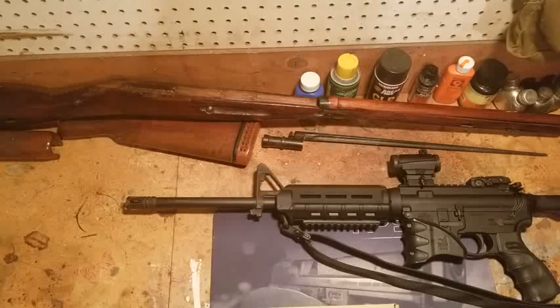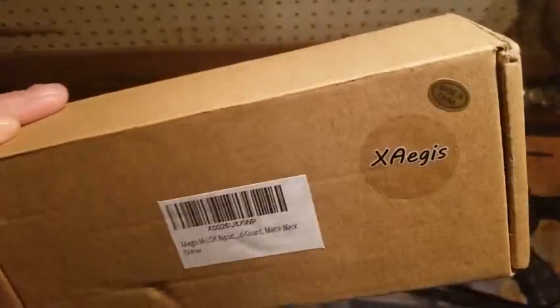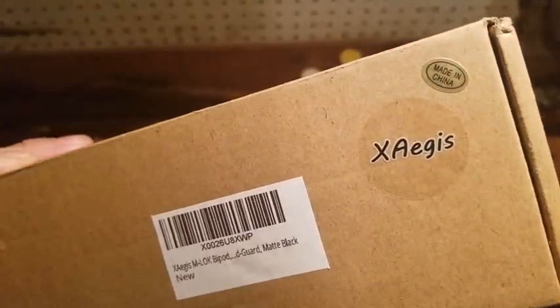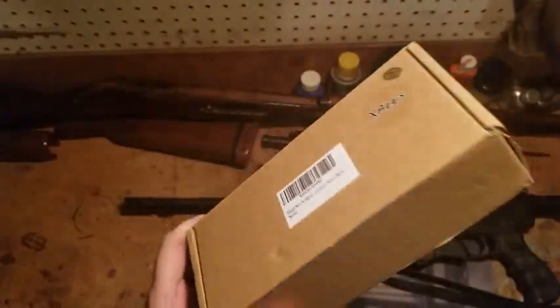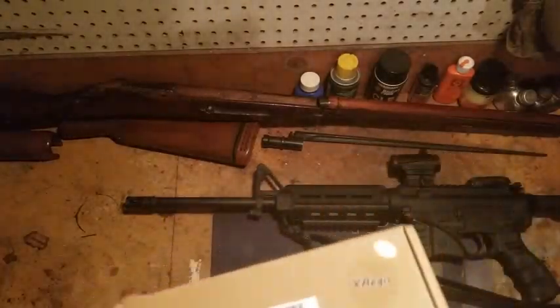The first thing he sent me was - let me see if I get this name right - X-AGIS. X-AGIS M-LOK compatible adjustable bipod. This is kind of a neat little product.